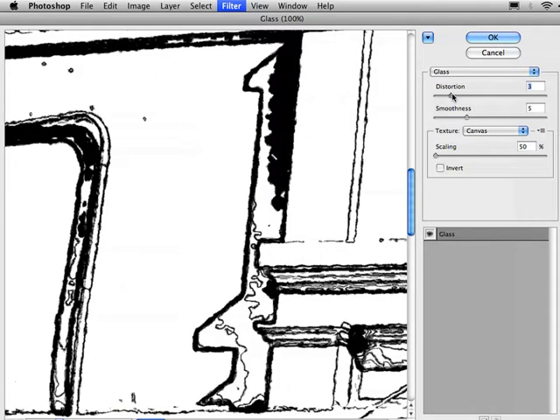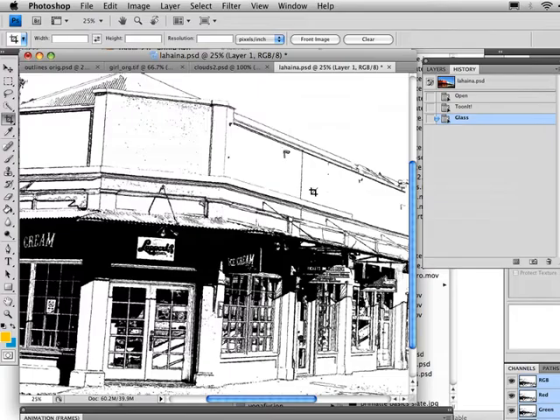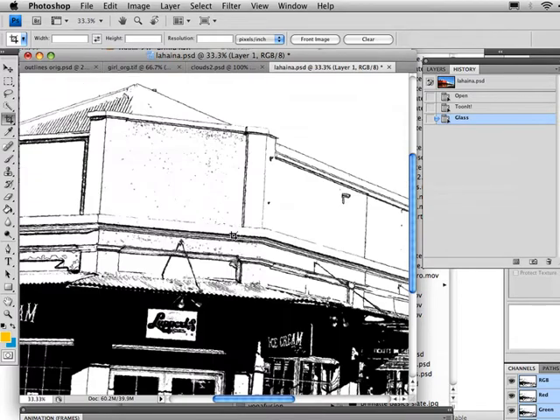As I increase the distortion, it's going to roughen those edges up. If I click OK and go back to Photoshop, you can see things are a little bit less precise. If I undo and redo, these are a little bit less precise — it doesn't look quite as computer-drawn as it did before. But you still have a lot of the detail in there.